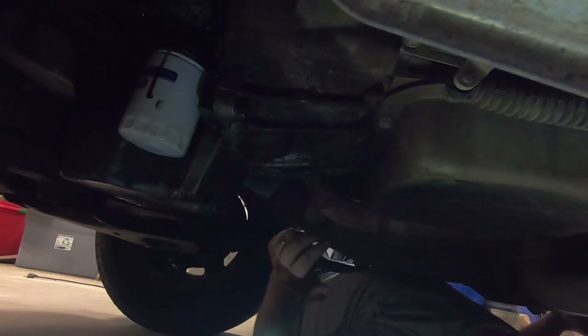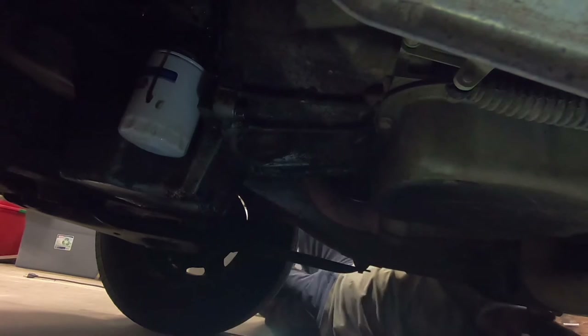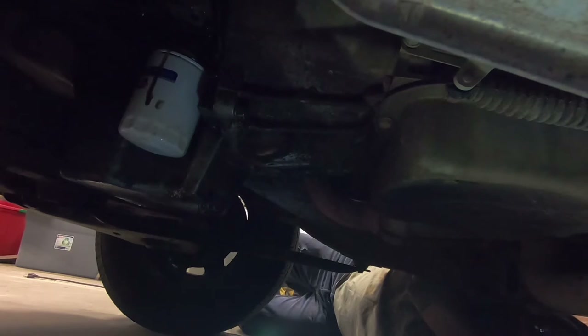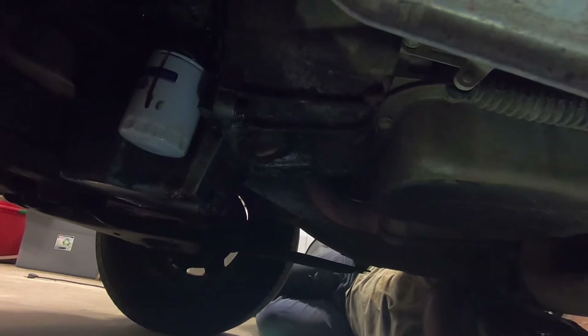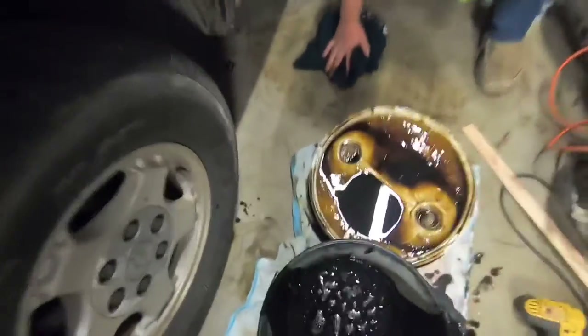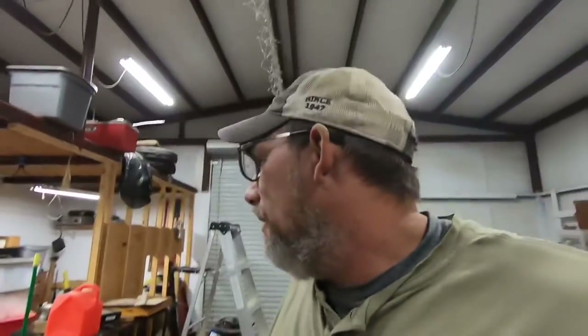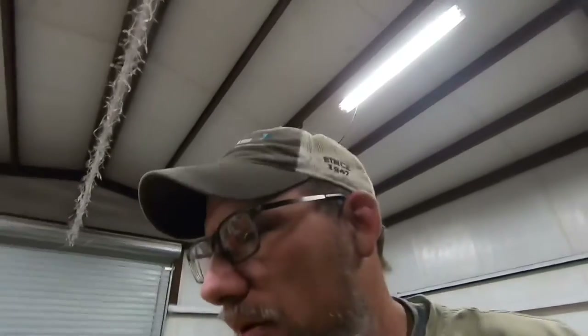Now we're gonna get this panel out from underneath the truck. We'll back out and then deal with the oil tub. Okay, we got it out and poured it in the bucket — very unsuccessfully. We kind of made a mess, but hey, it's a shop floor, it's not really gonna hurt anything. Now I gotta find a funnel — I know I got like six of them in this shop somewhere.